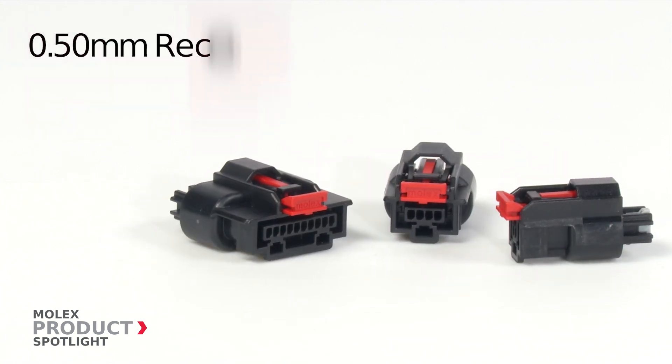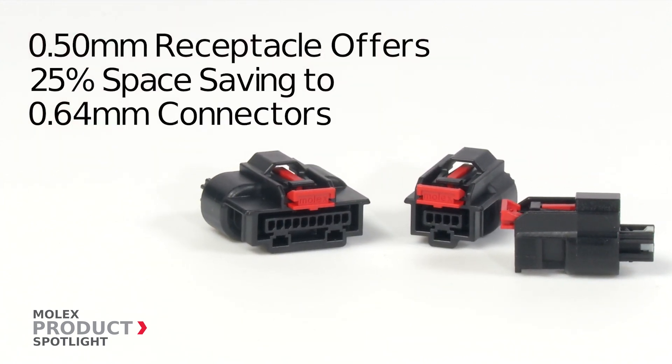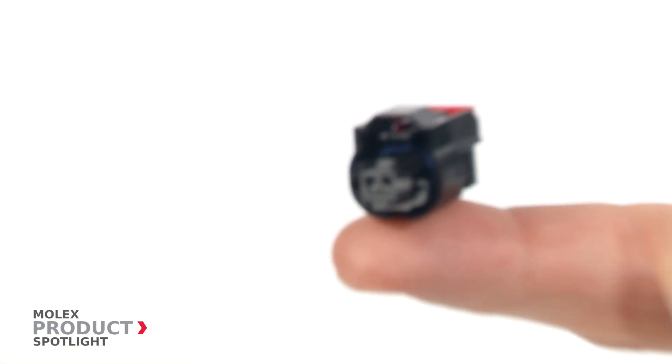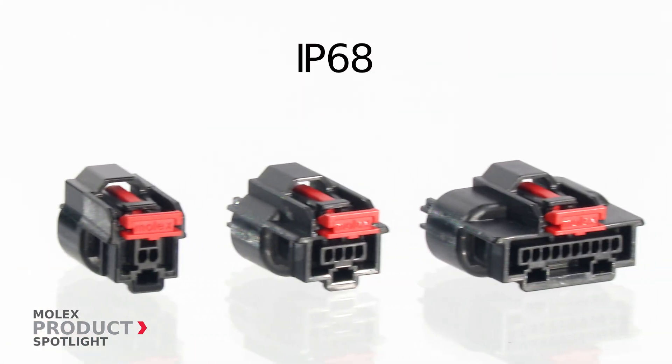The Mini 50 sealed interface delivers a 25% space savings over traditional sealed 0.64 millimeter connectors while maintaining automotive grade durability. This is the smallest automotive grade sealed system in the industry and offers the equivalent of an IP68 rating.